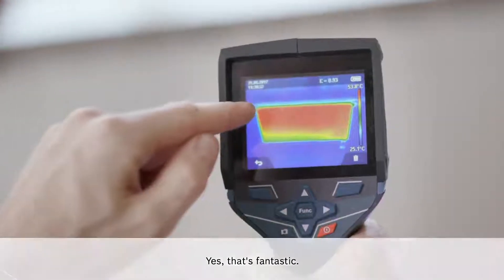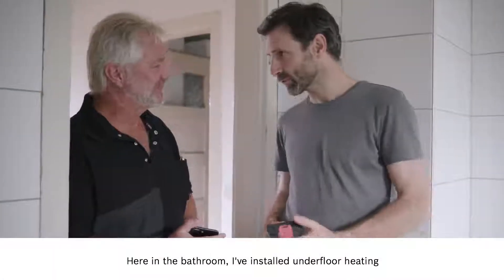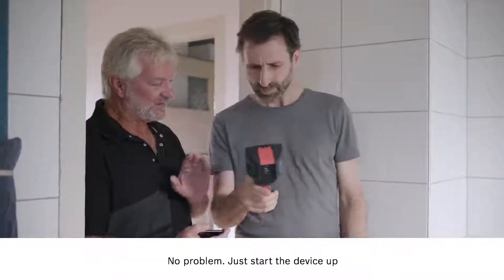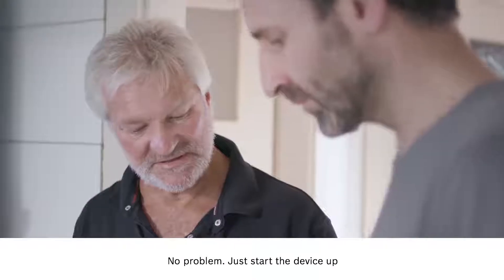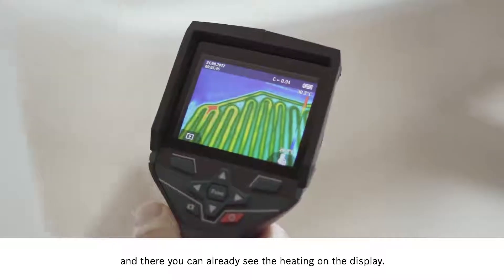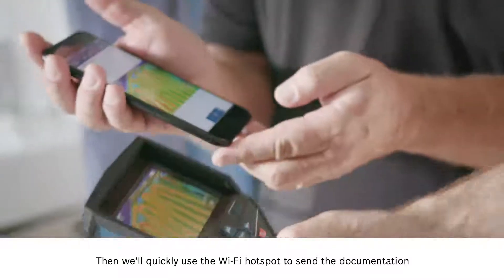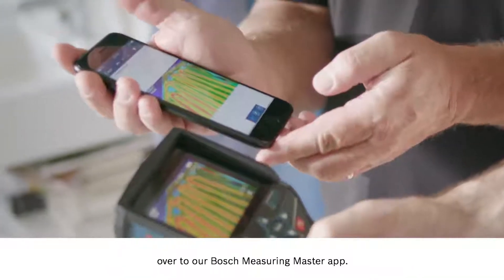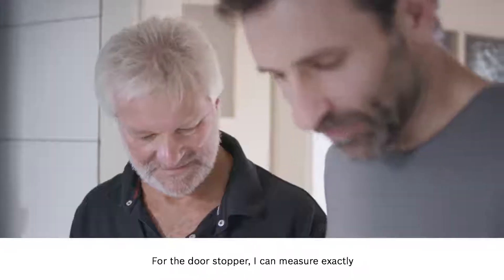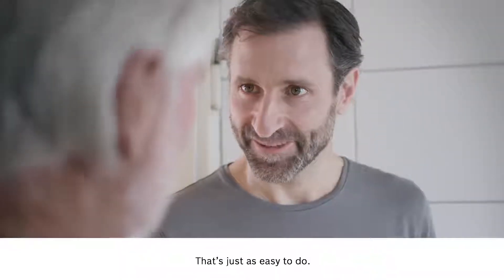Here in the bathroom I've installed underfloor heating and I'd like to use the device to check that it's all working properly. No problem — just start the device up and there you can already see the heating on the display. Then we'll quickly use the Wi-Fi hotspot to send the documentation over to our Bosch measuring master app. The straightforward process takes no time at all. And you know what's really good? For the door stopper I can measure exactly where the gaps are so I don't encroach on anything. That's just as easy to do.